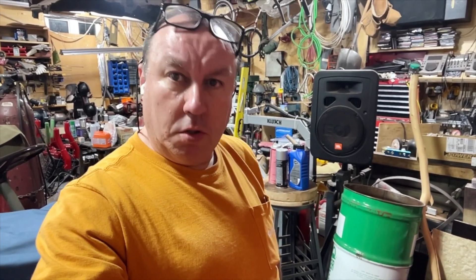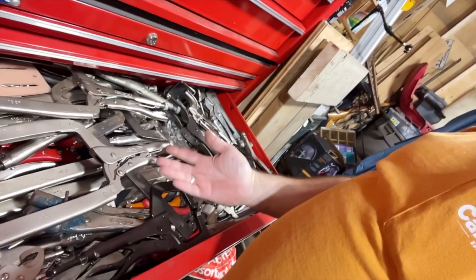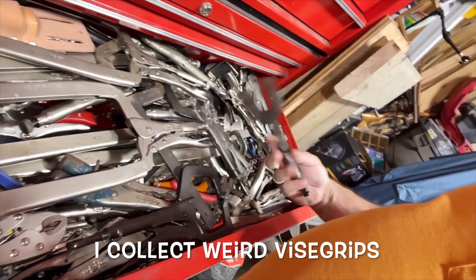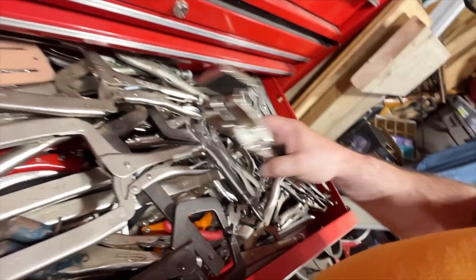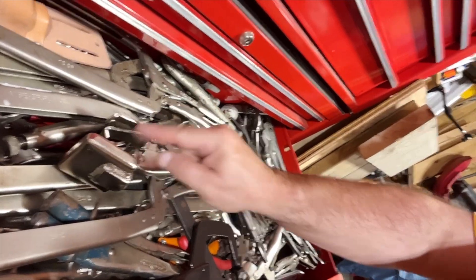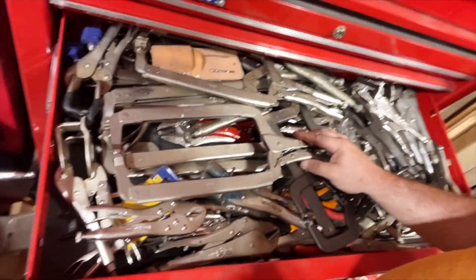If you look down here, you can see one drawer of vice grips. Why do I have this many? Because I'm a tool geek — I collect vice grips. There's one rare pair here that goes like this, and another one that's just like the top piece — I was missing it but found it right here. These are some weird vice grips. Some of these are climbing tools, and there's a whole bunch in here.